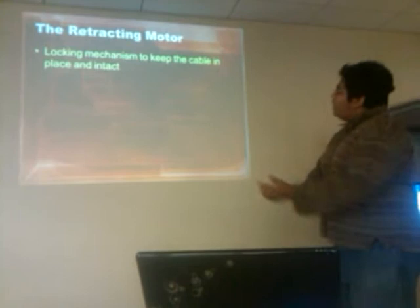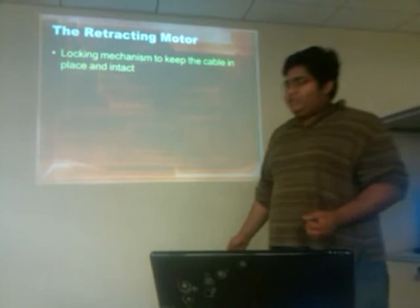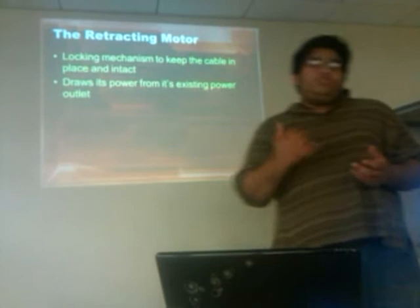In terms of the retracting motor, it has a locking mechanism to keep the cable in place. Once you pull it out, sometimes cords get very loose, dangle around, or don't pull back in easily. But in this motor there is a cam gear combination — gears that lock into place by a spring, so they don't move as much.